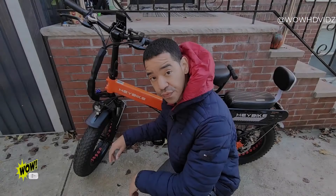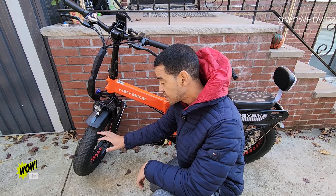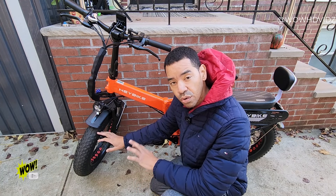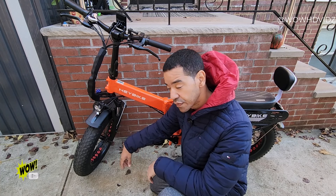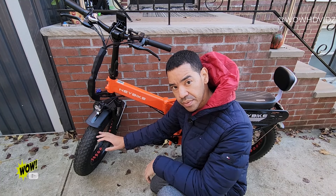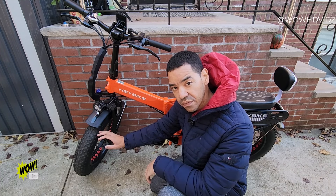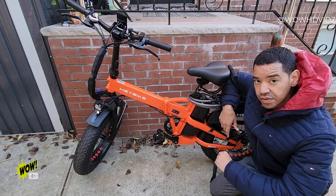Let's first talk about these 20 by 4 inch fat tires. These tires are great for all-terrain — sand, dirt, grass, smooth surfaces. They have a great tread on here so it will always keep its grip and hug the pavement very well.